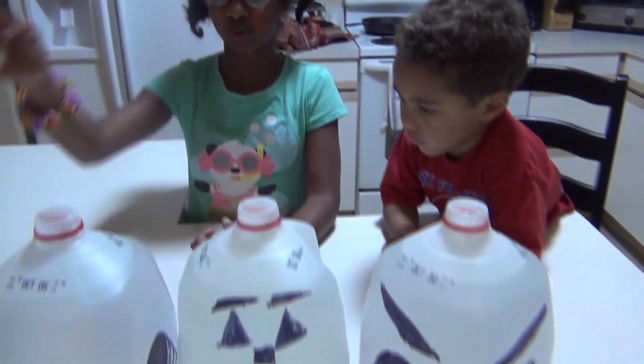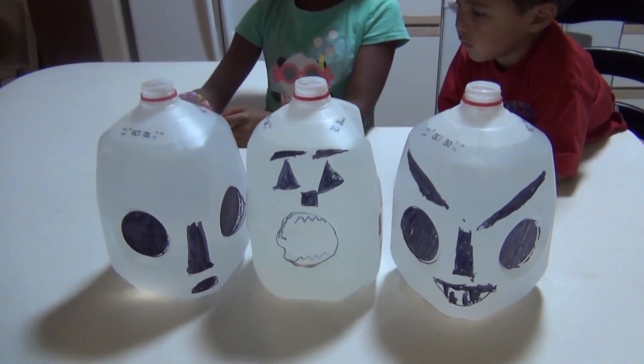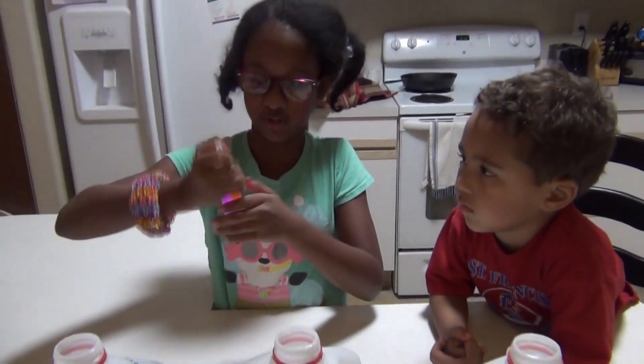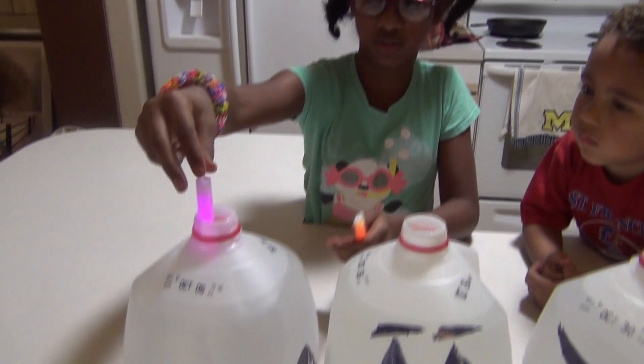So the next step is, like I said, drop our glow sticks in the water. We're just going to do two at a time — you don't have to do that. I'm just going to shake them up before I drop them in.